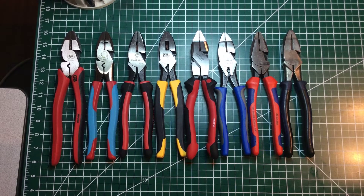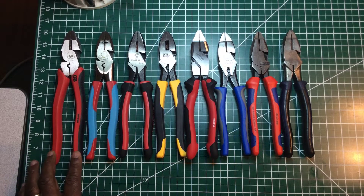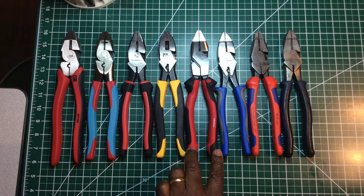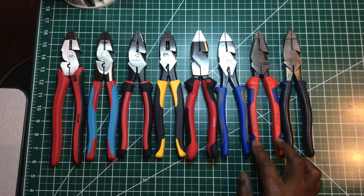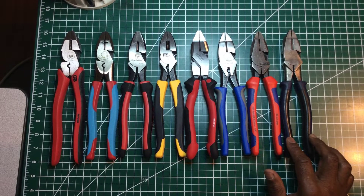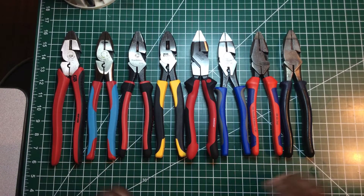Welcome back to the Electricians 2 channel. Today I want to compare all of these lineman pliers: the Gartner and Bender, the Channel Lock, the Channel Lock Code Blue, the Southwire, the Ideal Wireman Soft Grip series, the Weha Industrial Soft Grip, the Crescent Pro Series, the Knipex High Leverage lineman pliers, and the Klein Journeyman Series lineman pliers.